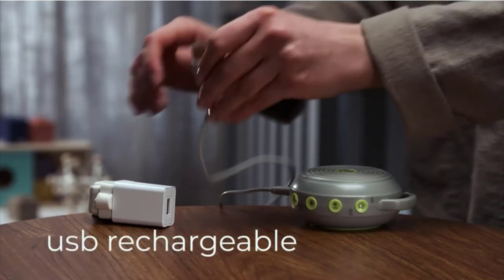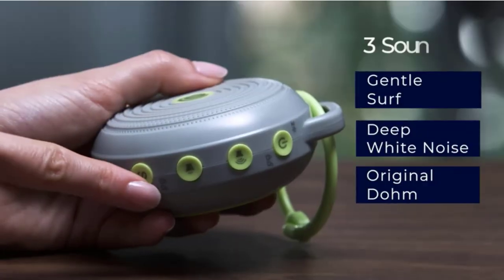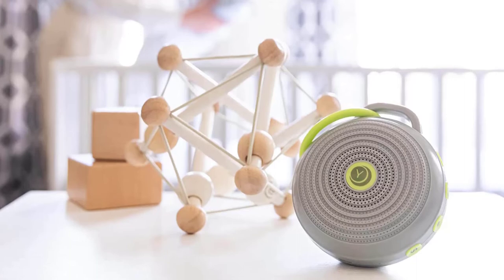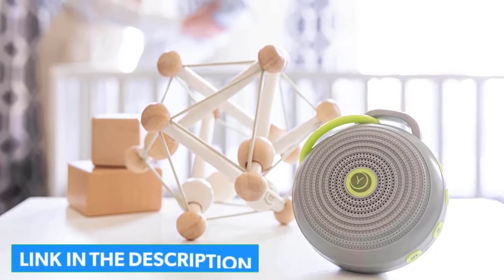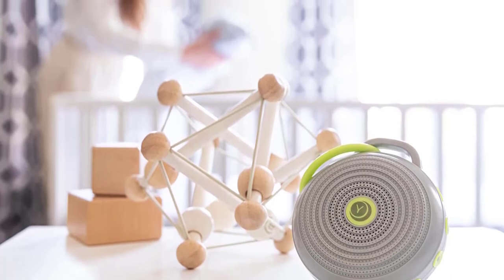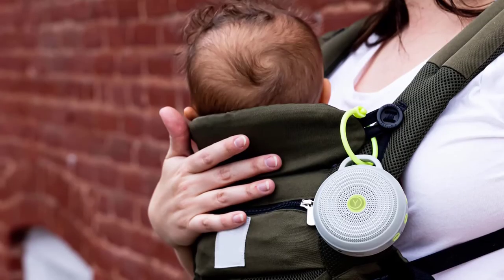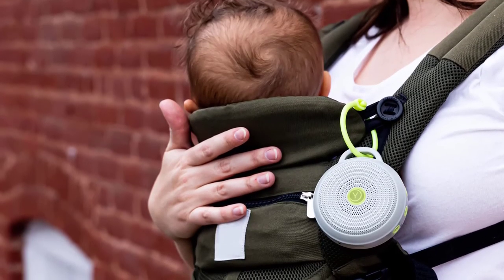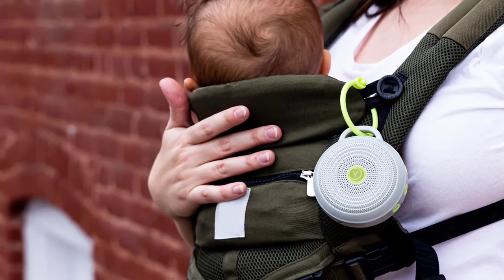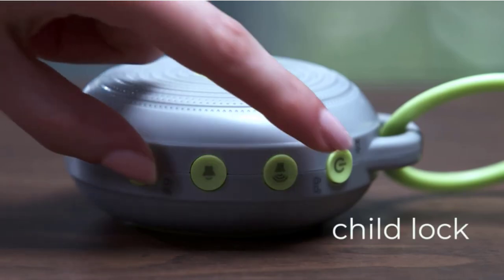The machine comes with three soothing sounds and a night light, making it a perfect option for parents who want to create a calming environment for their baby. Hush can operate 6-plus hours on a single charge and comes with a convenient USB cable for recharging. The simple interface is easy to use and operate with one hand, and offers the ability to lock at a desired setting and volume to prevent younger hands from altering the sound or turning the unit off. Please note: this sound machine is intended for portable use and must be turned off and unplugged every 14 days.